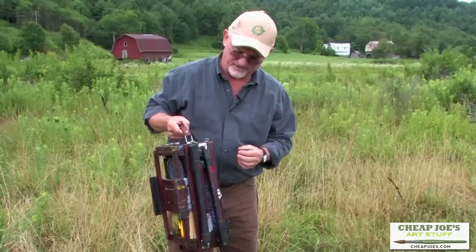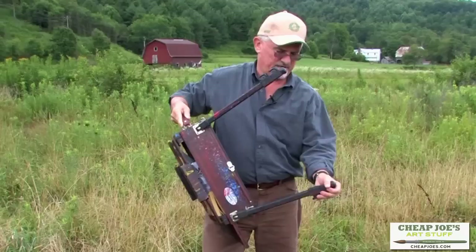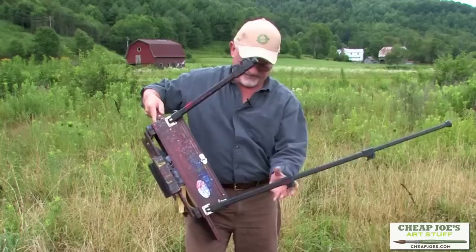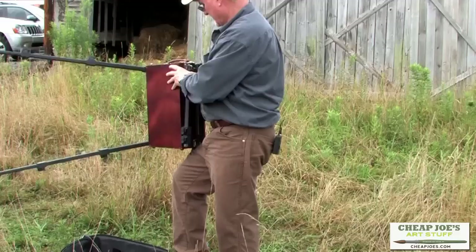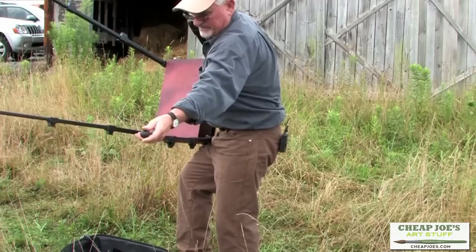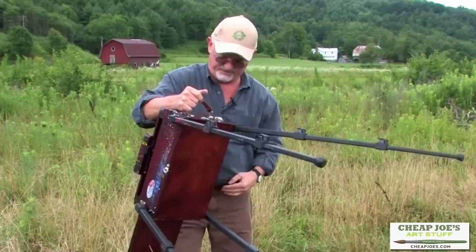This is one of the best easels I've ever found for comfort and durability while out painting. They have telescopic legs that come out like this, and they have snap releases — you just snap it like this. Hold the easel on your hip, hit the snaps, and pull it out. I like to start with the one on the bottom so there's nothing in the way at the top.